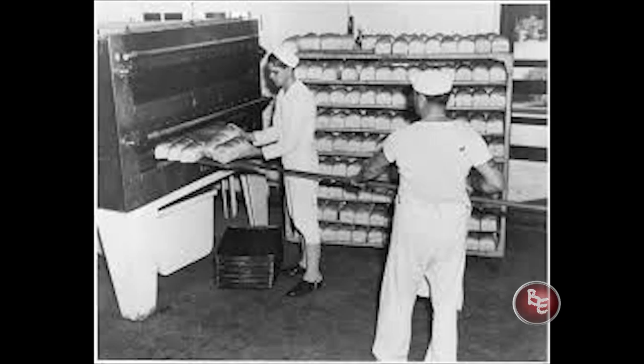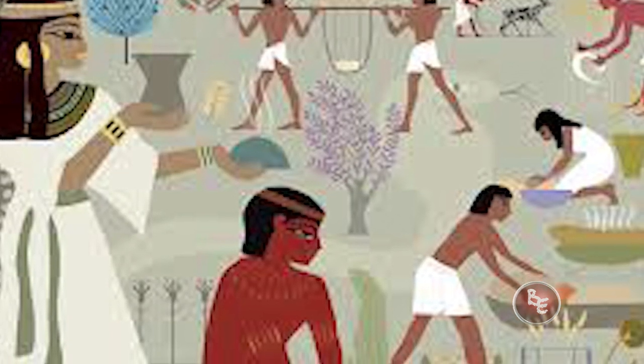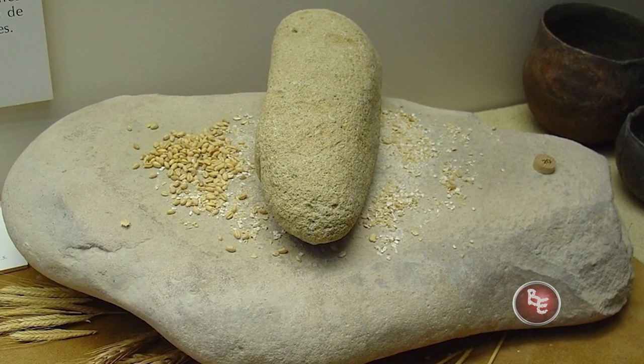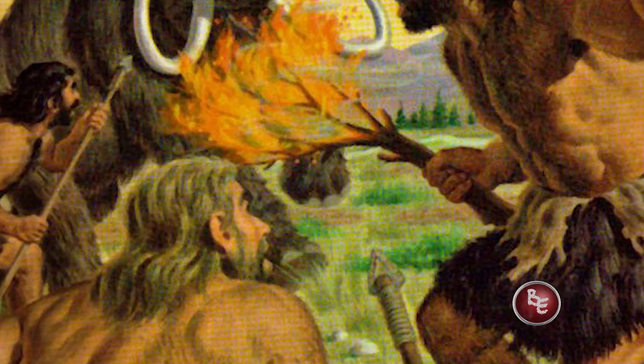Is there anything better than homemade bread? It goes back centuries — it's been a part of the diet of mankind for a long time. In fact, there's artwork and hieroglyphs that date back to Egyptian times, and there's even proof from the Stone Age that we used to grind together grains to make cakes.